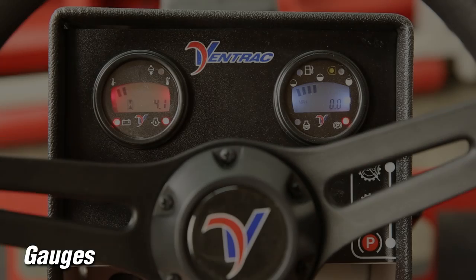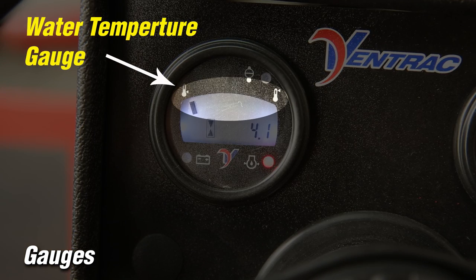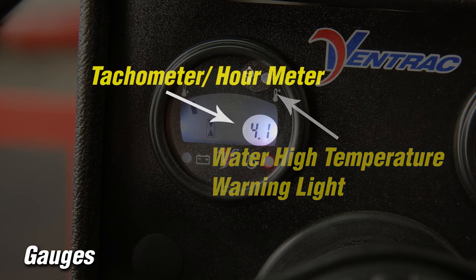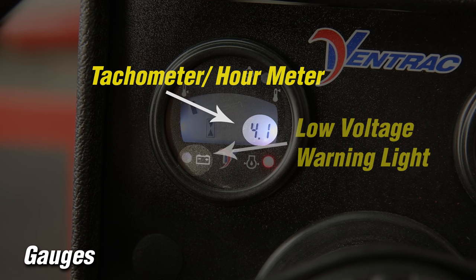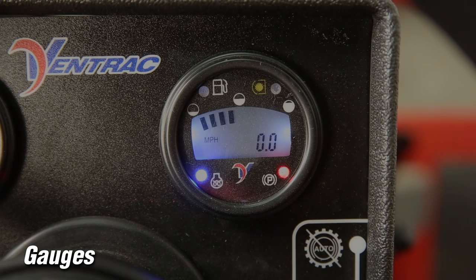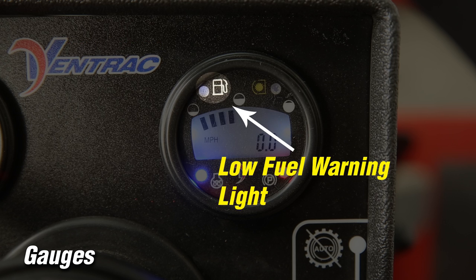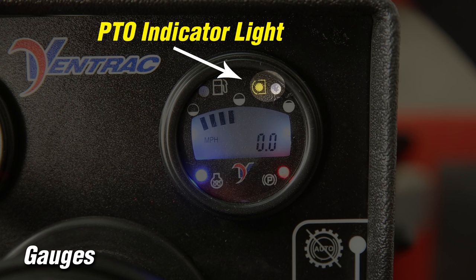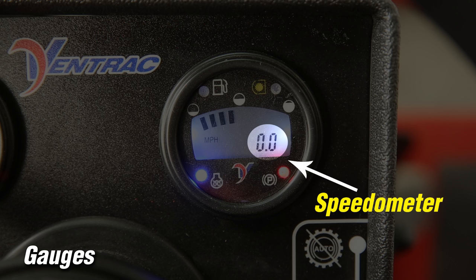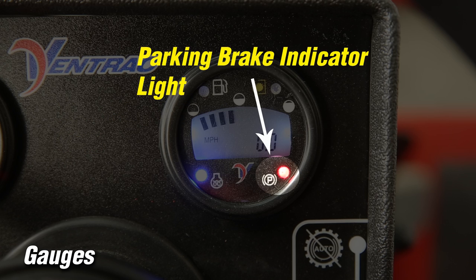The gauges include an RPM hour cluster gauge to provide visual and audible feedback for water temperature, high water temperature, tachometer hour meter, low voltage, and low engine oil pressure. The fuel cluster gauge displays the fuel gauge and low fuel warning light. Additional indicators include a PTO indicator light, speedometer in both miles per hour and kilometers per hour, glow plug indicator light for diesel engines, and park brake indicator.